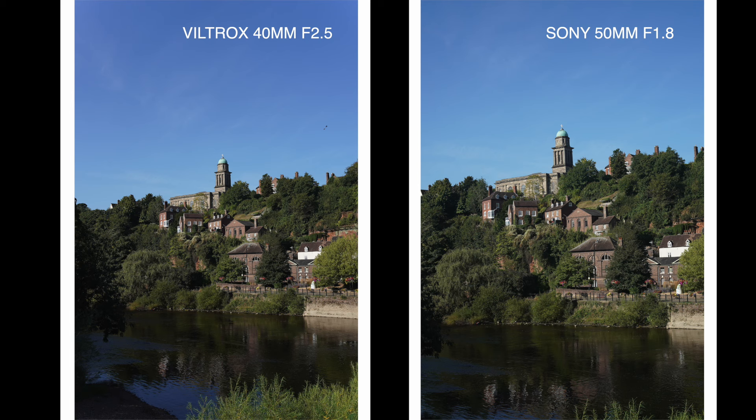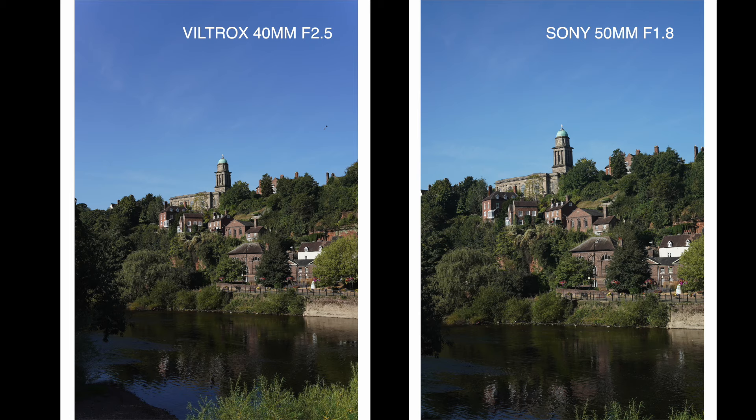Here are the two pictures. The Viltrox on the left is a slightly wider lens, giving us a little more in the picture. The Sony is the nifty 50. Is there much difference in quality? I can't tell too much. Let's have a little pixel peep. At 600%, the Sony gets us a little bit closer and the Viltrox is a little bit wider, but I can't tell a big difference in that full sunlight shot.